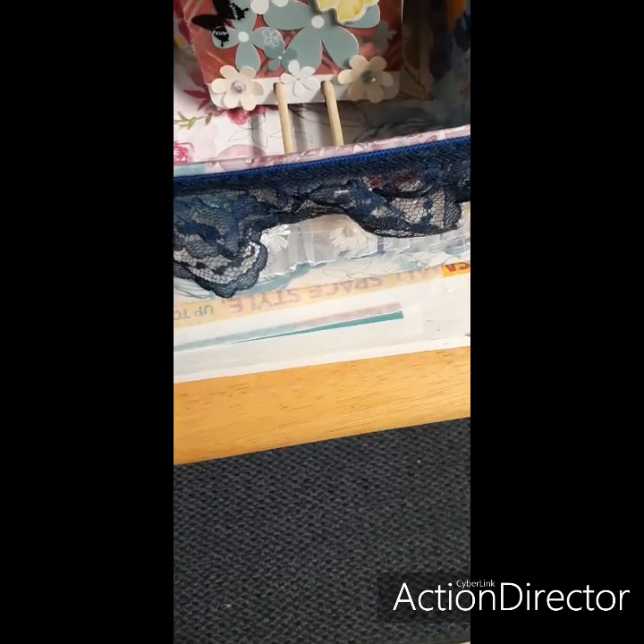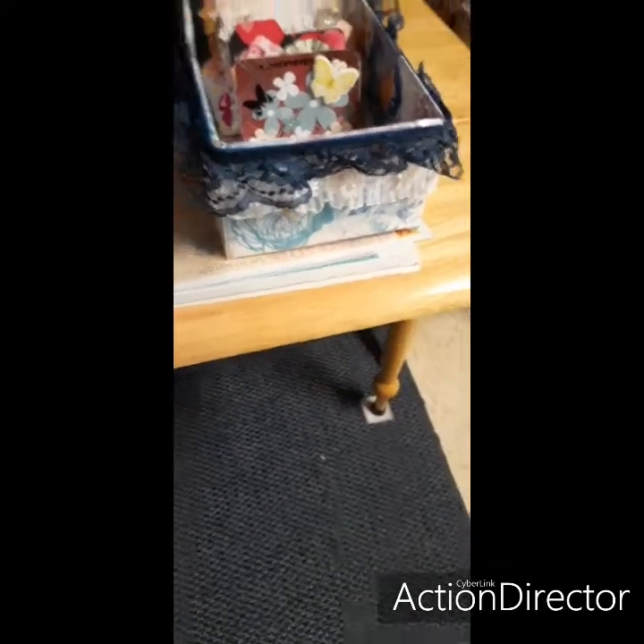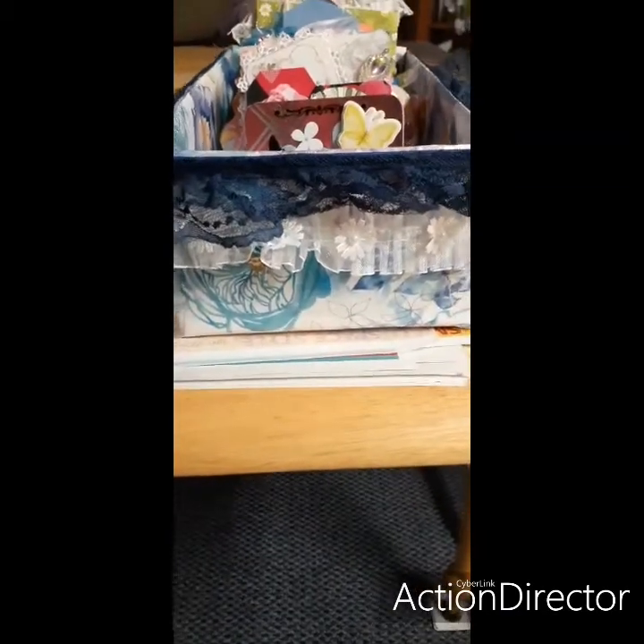Hi guys, the Butterfly Crafter Dana Manky. I guess I gotta do the video over again because YouTube shut the comments off again. I just wanted to show you the memory dex box that I made. That's the side, and then this is the other side — I put some bling on it towards the bottom, some lace on it on this side.